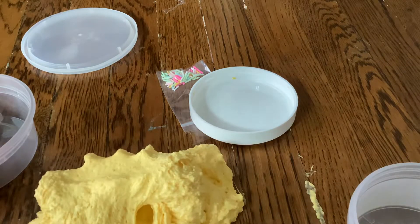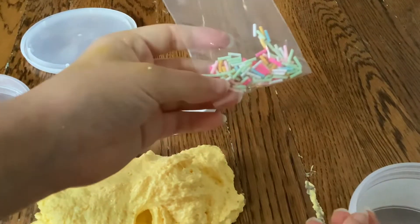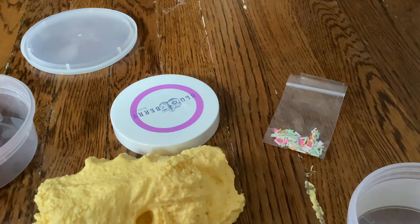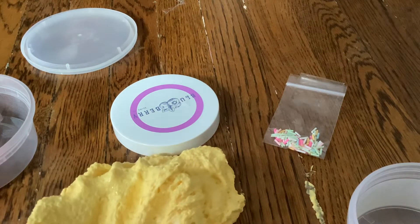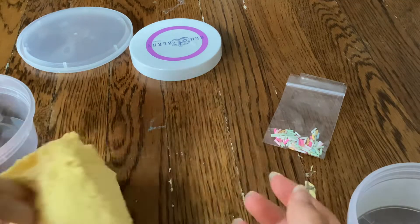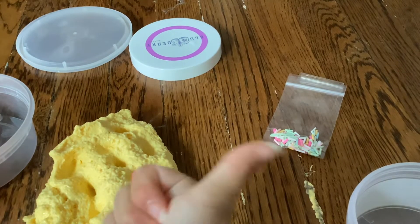It comes with these cute little sprinkles. We're just gonna mix it in. I'll see you guys in part two because I have to look at the instructions on how to assemble it. Okay bye, see you guys in part two!